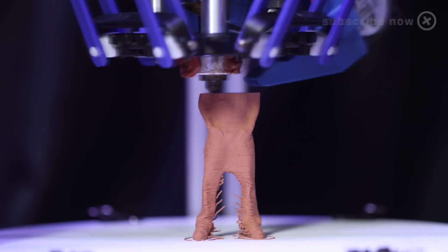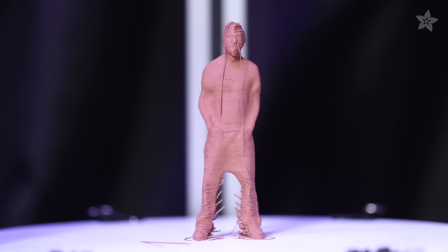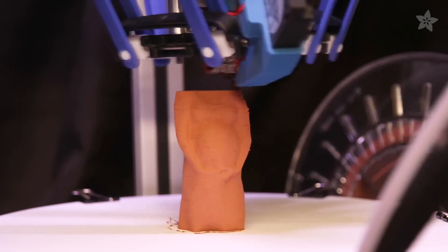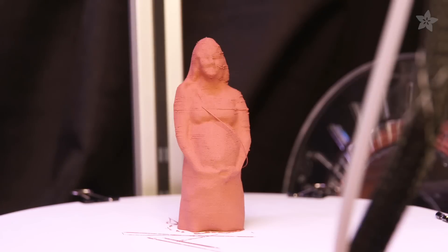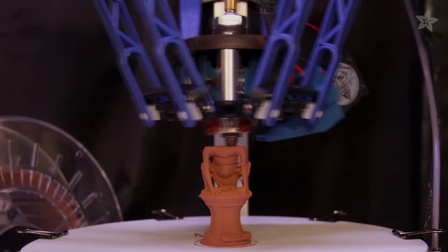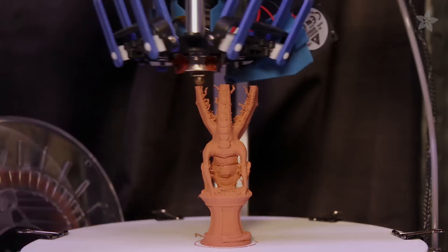Temperatures for printing are the same as PLA with no heated bed required. Printing at high resolutions of 100 microns works great and is recommended for making models easier to polish. Be sure to take care when priming the nozzle as the filament can maintain its heat — because it's, well, metal. It prints excellent on both bowden and direct drive extruders with no modifications required.